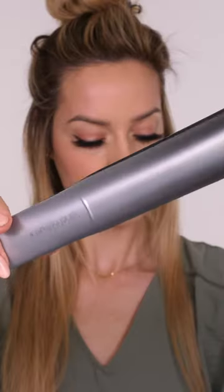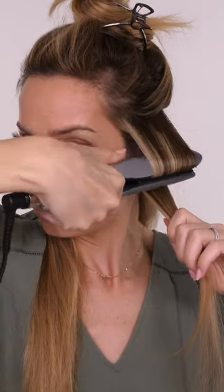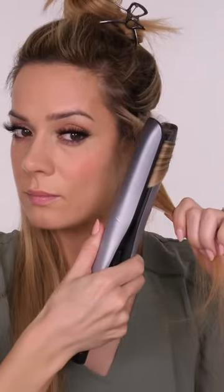I'm going in with Good Behaviour by IGK, which is a heat protectant and a protein smoothing spray. These are my GHD Platinum Plus straighteners and I'm rotating again away from the face,